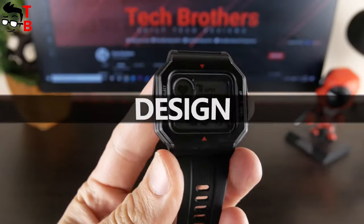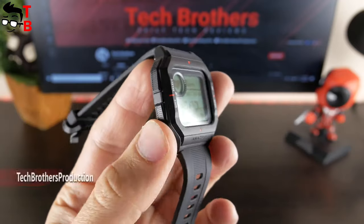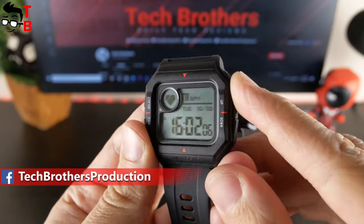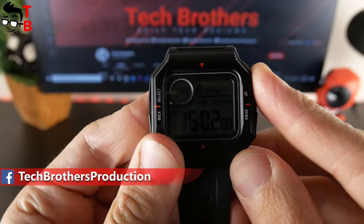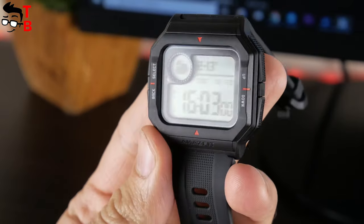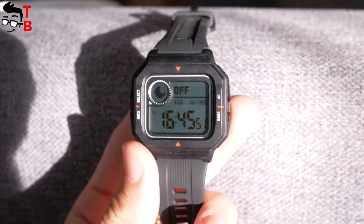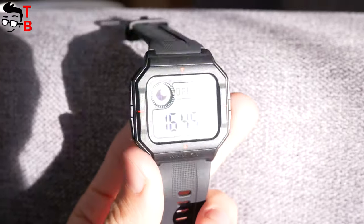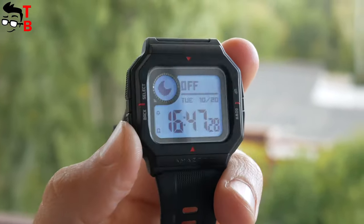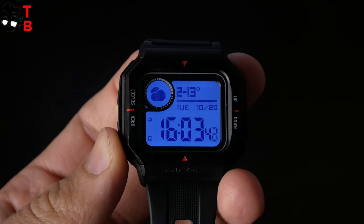The main feature of Amazfit Neo is retro design. The new watch has four physical buttons – back and select on the left side, up and down on the right side. The display is not touch sensitive; you can only use the physical buttons. Talking about the display, it has a diagonal of 1.2 inches. This is an STN black and white panel. The screen is not reflective like Amazfit Bip, but it is very good in direct sunlight — you can see everything on the display outdoors. By the way, the screen has a backlight, so you can see the time and use the functions of the watch in the dark.